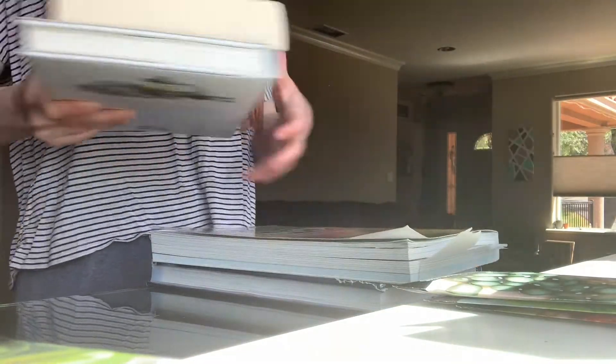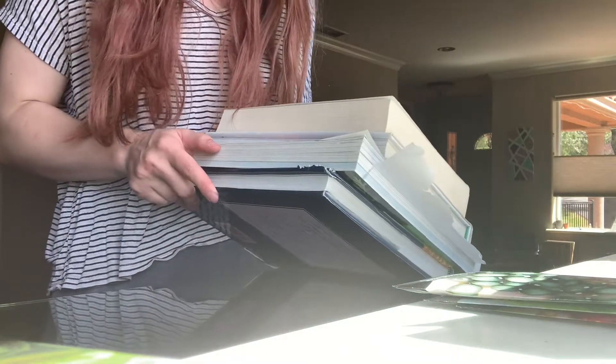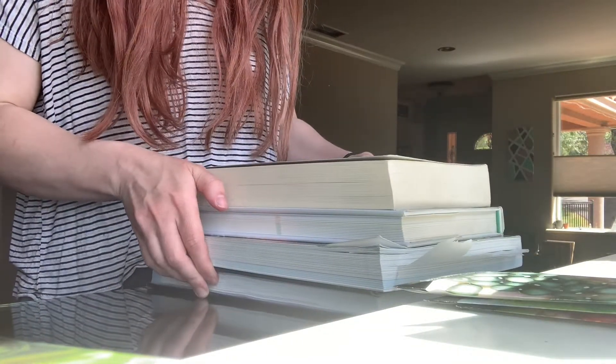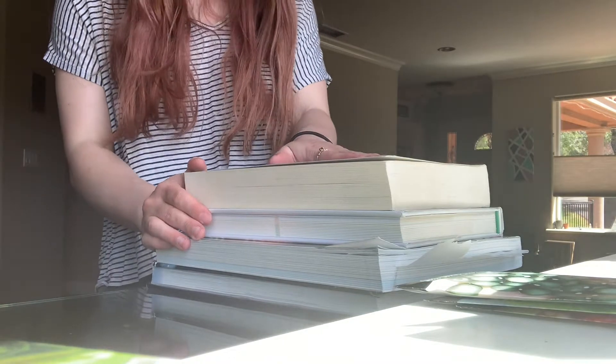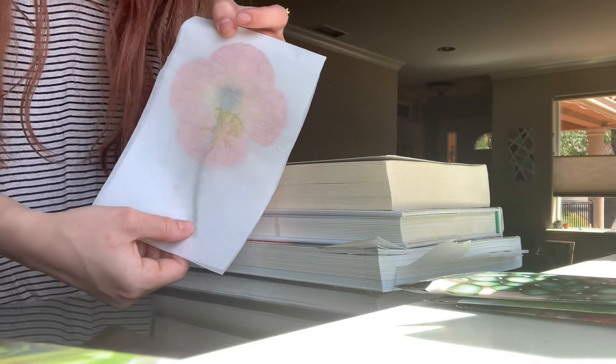Place it second to the bottom and stack the other books on top — you want a book on the bottom so it can be compressed nicely. I usually wait about two weeks before I open it. Here's one that I did about three weeks ago, so I'm going to open it up.